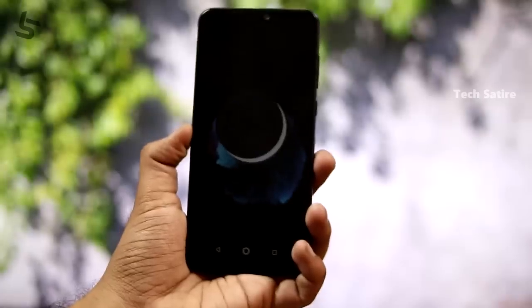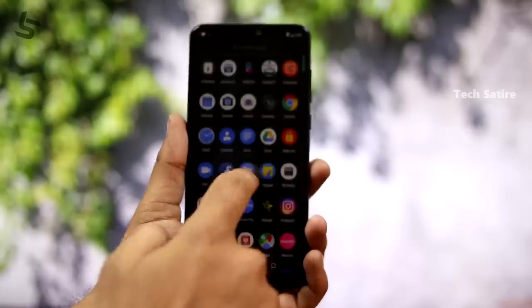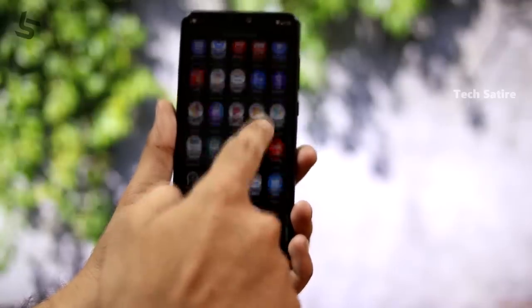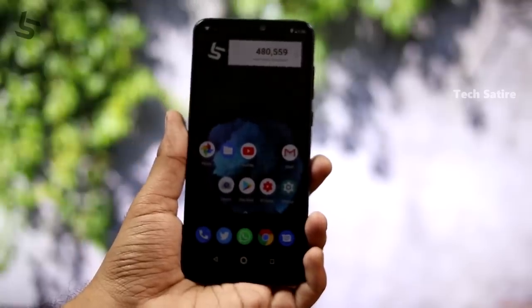This is the software. If you have stock Android, you can use Android Oreo, and there is a stable Android Pie update available. You can check the description for the official update link. Compared to the Mi Note 3, there are no ads in the stock Android experience. This is the clean stock Android UI — a very personal and smooth experience. I missed the optimizations of MIUI, but this clean stock Android UI is great.